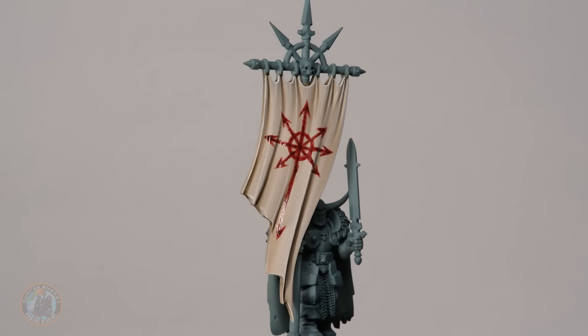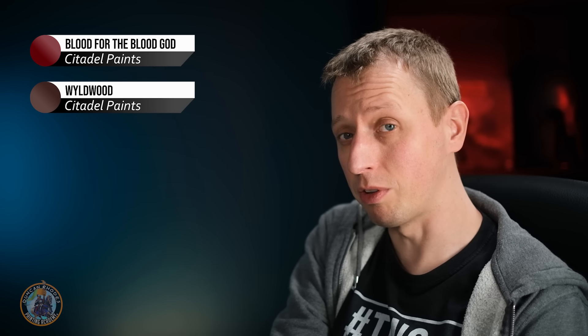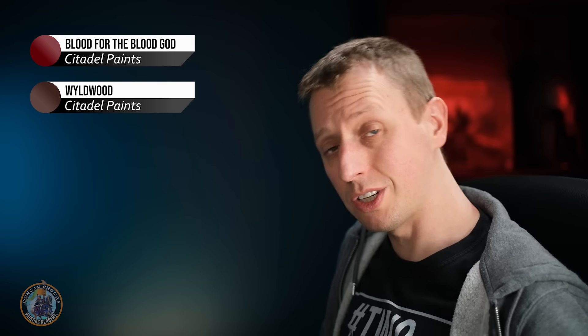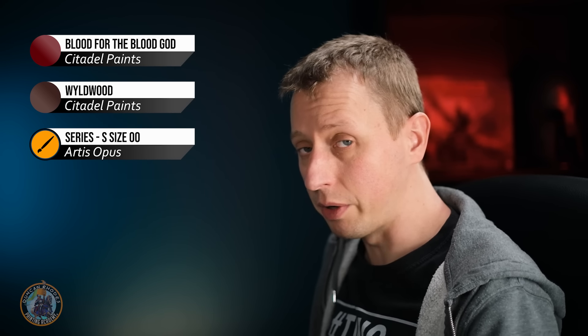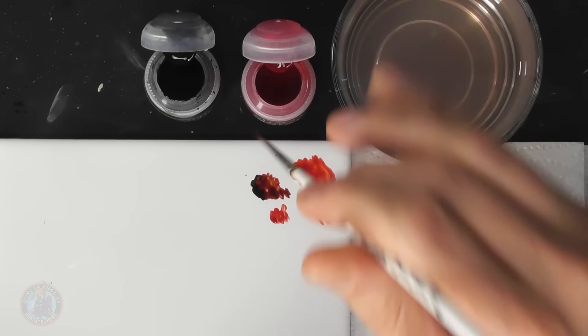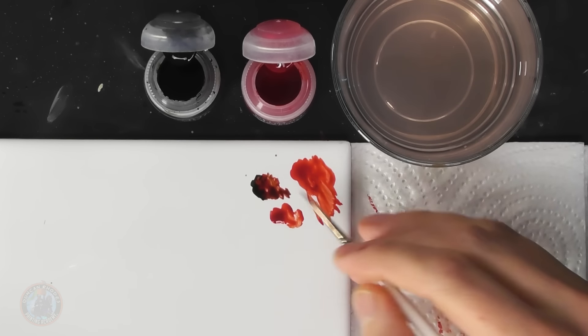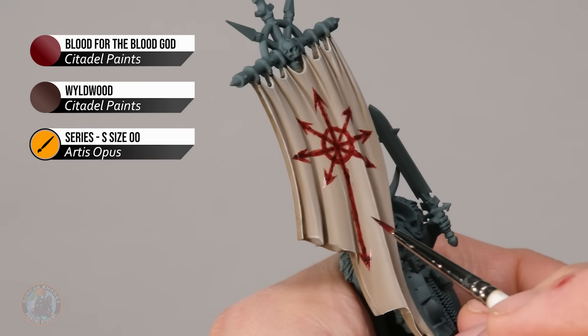The darker patches make the blood look really realistic, but the banner is still much too clean for something that's had blood all over it and been used in a ritual. So now add more blood to make it look used. Use Blood for the Blood God again, with a little Wildwood on the side to darken it when needed. Use your finest brush — size double zero — and give the impression of smears, handprints, and the like.